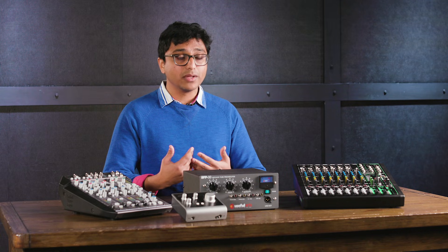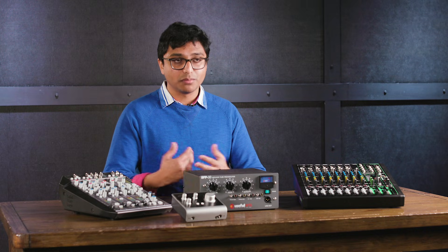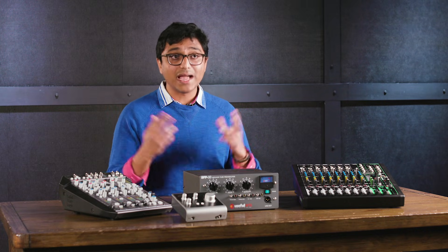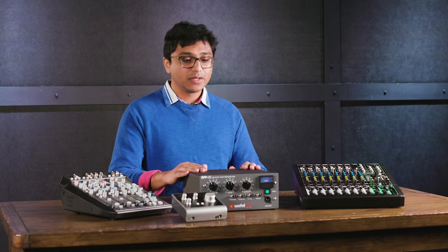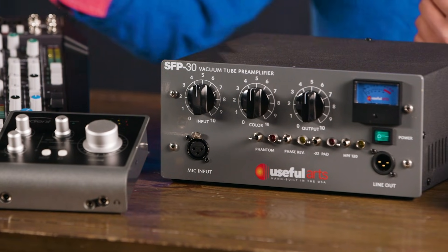That mixed signal can then be sent on to a recording device, monitors, or your main PA speaker system. Same thing in a recording environment — let's say you're at home in your project studio recording a microphone on vocals or an instrument. Chances are you might be going through an interface like this one, whose microphone input would also be a preamp. Or you might be going through an outboard preamp like this one here, which is a specialty piece that would still need to go into a different kind of device like a converter downstream. In any case, you're still using a preamp to take your microphone signal and add gain to it so that the devices down the chain can use that signal.